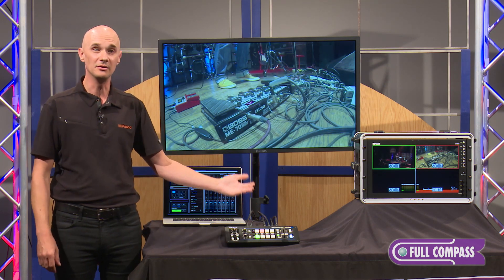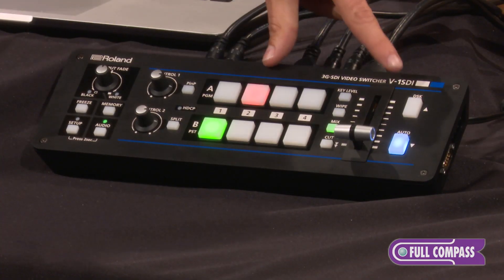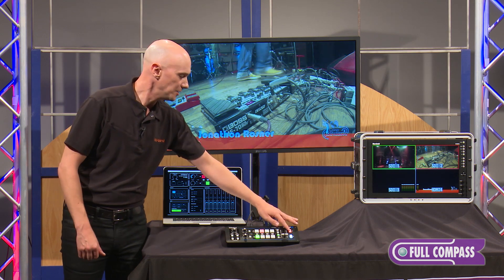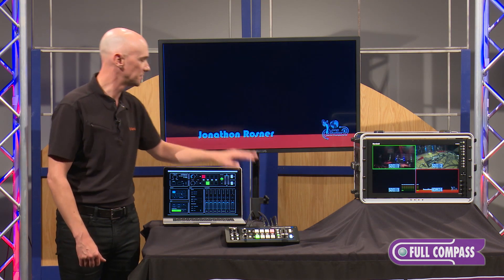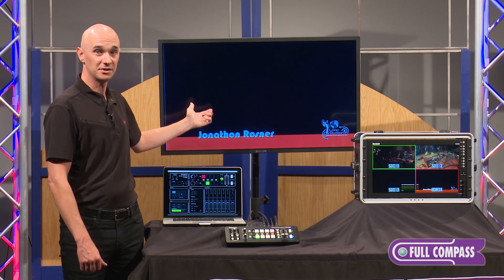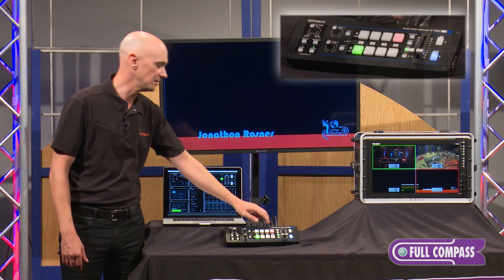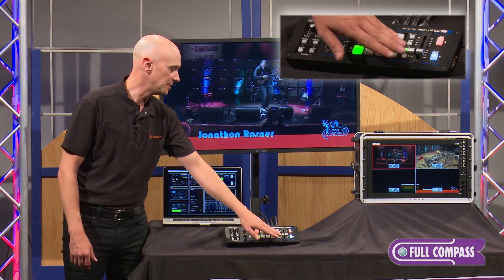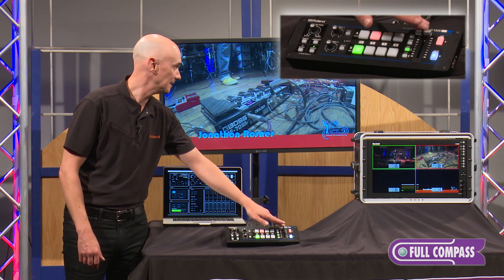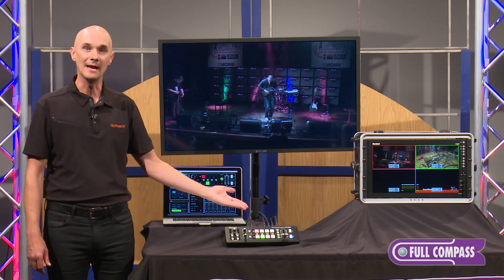The next feature is the downstream keyer, which is great for titling, green screen, or those types of effects. I'll show an example using it for titling — I engage the downstream key button and you can see it brings up that lower third. The luminance keyer takes the black information out of the image and superimposes the rest of the colors on top. We call it a downstream keyer because I'm still able to do a mix underneath that key — so titles remain while you continue your production underneath. Disengage it by simply hitting that button.